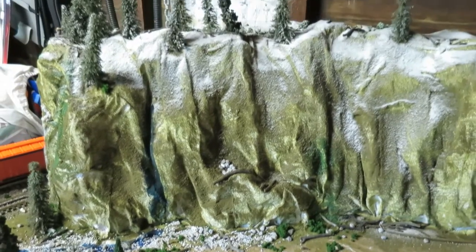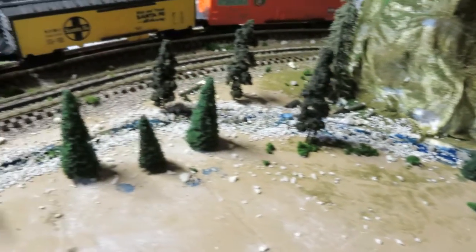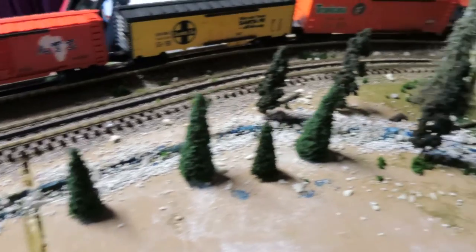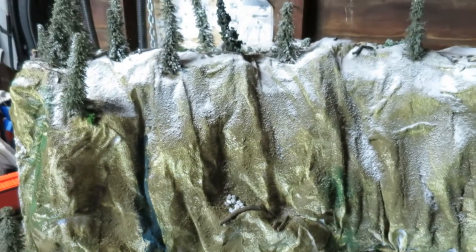I added some snow to the top of the mountain and a river I'm making. I've got to wait for that to dry before I can put in the realistic water. It still feels kind of damp so I'm going to wait until that's completely dry.